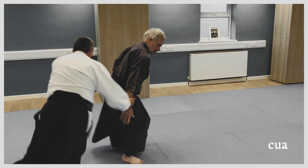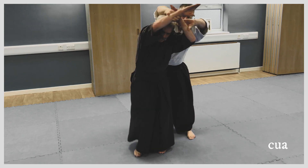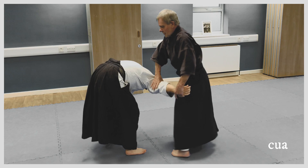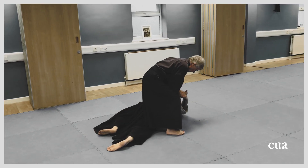Round, to your hip, arms come forward and then turn, pick up, cut down, turn, pull down — switch to Shiro Sankyo.